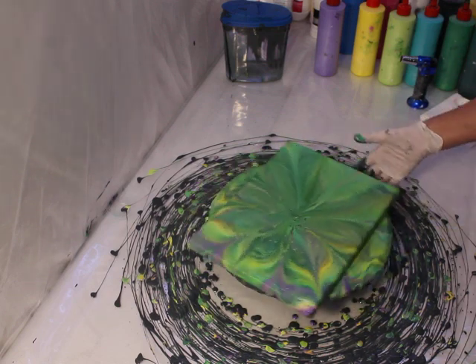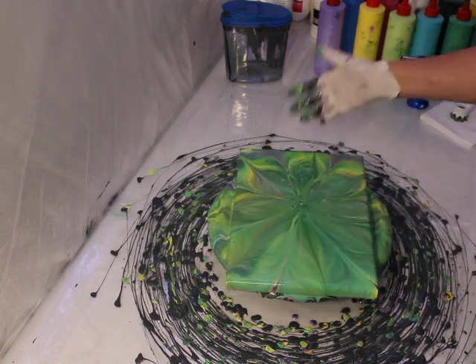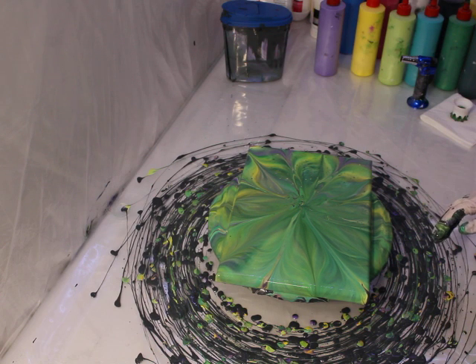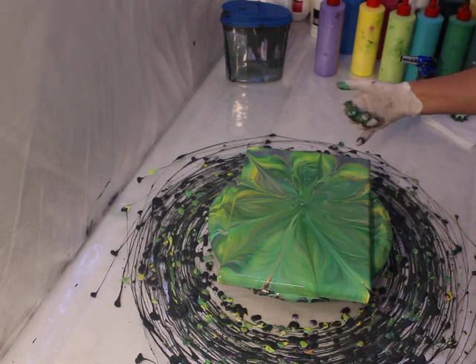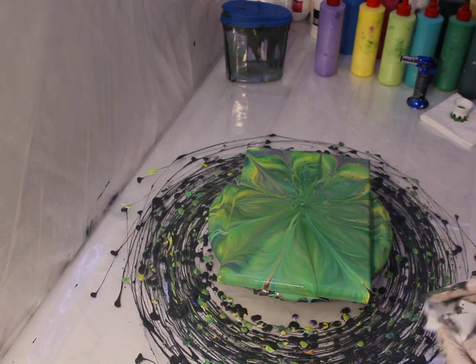Not too bad if you look at it like that. So that is the top, that's the bottom - that's not so bad. Put a little bit of negative space there. Negative space meaning you see the base color - a little bit there. I think that's rather pretty actually. So let's do a little more flame for the heck of it.